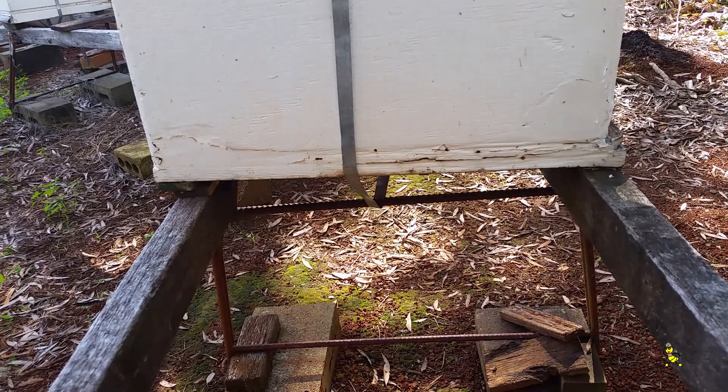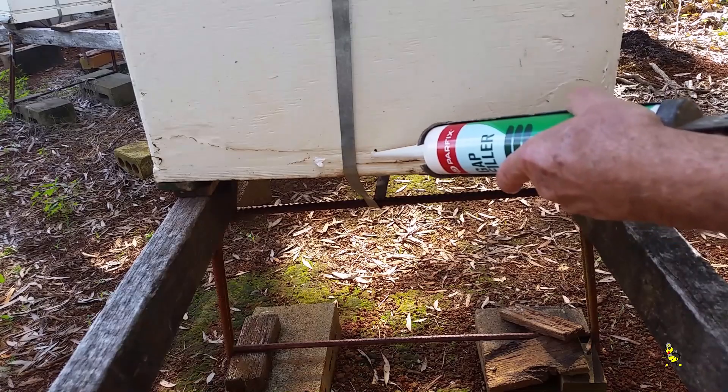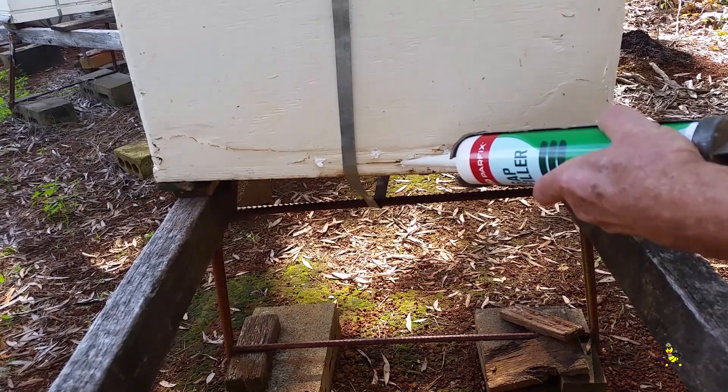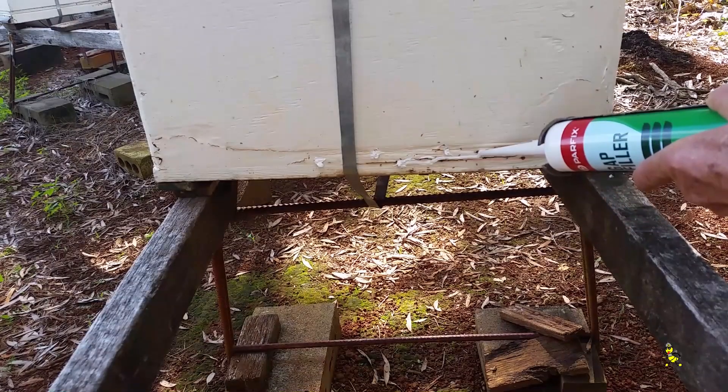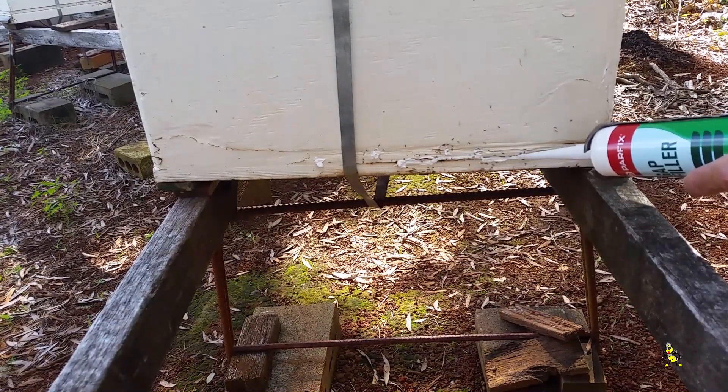This will mix up the ants. After the gap sealer is placed on the base it seals the ants inside, and hopefully it'll kill them. It's just about time this base here is ready for a new one.